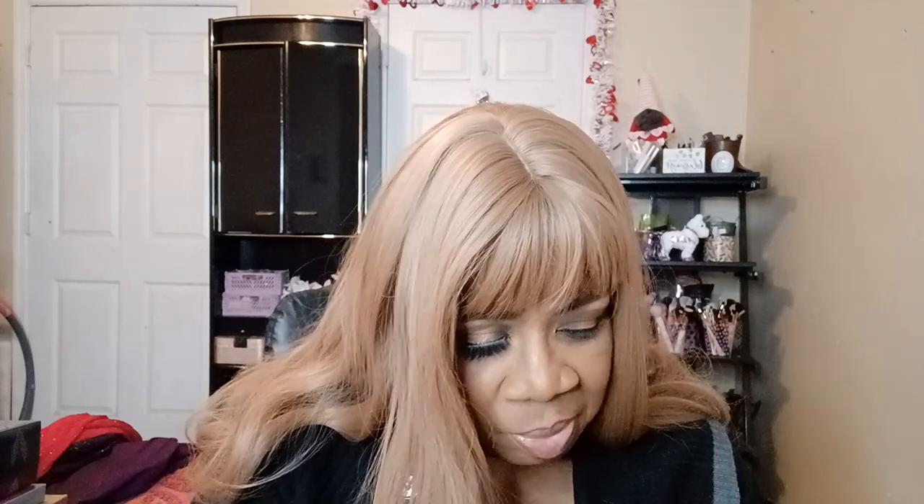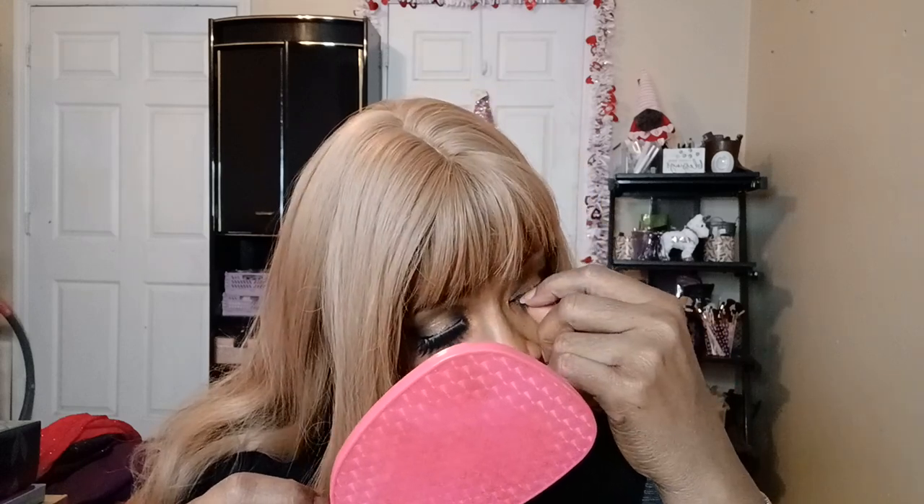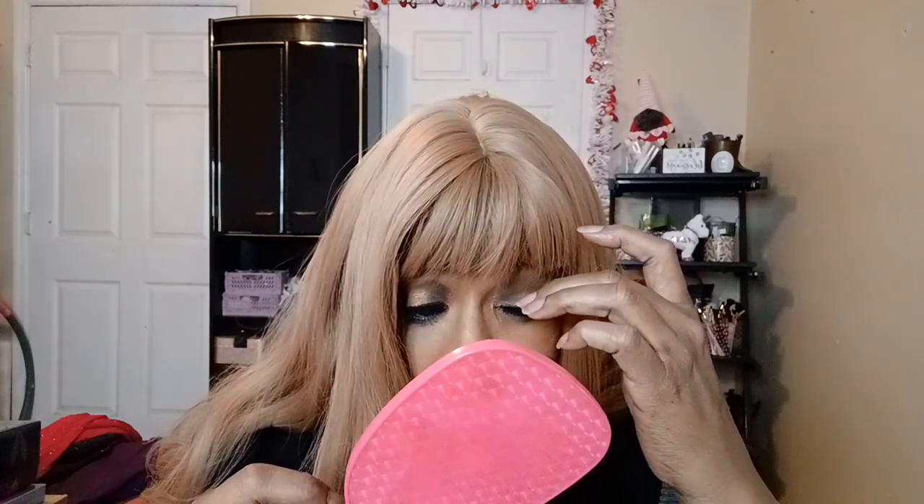Now I'm getting the other lash and putting it on. These are the last pair of lashes from the haul I did, and like I said I love AOA lashes — I just love them — and the glue to go along with it.